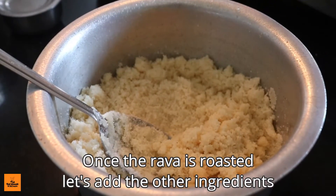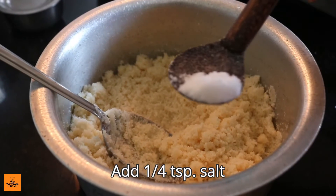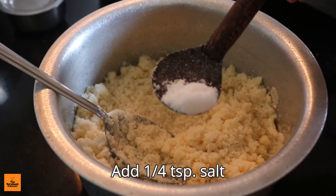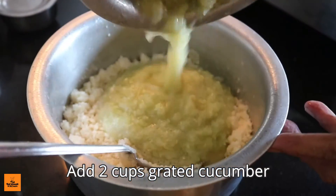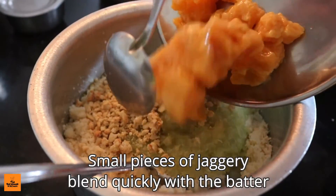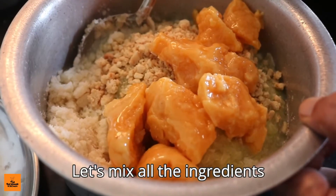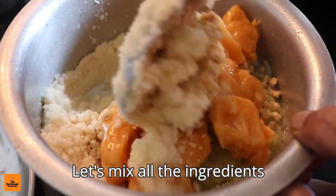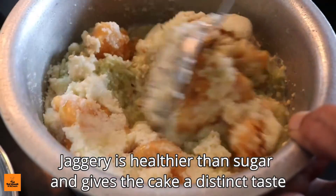Once the rava is roasted, let's add the other ingredients. Add one quarter teaspoon salt and two cups grated cucumber. Add two cups jaggery — preferably brown, in small pieces — and blend quickly with the batter.